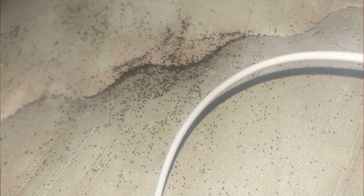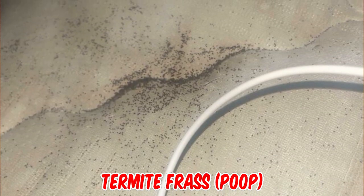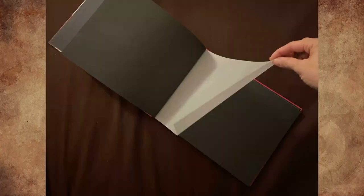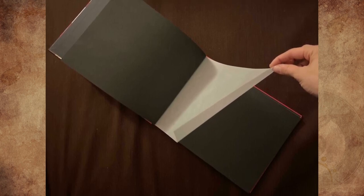What are these little specks on my bed? Every time I dust them off they reappear within two hours and I have no idea how they just spawn — it's really grossing me out. It looks like termite frass, or poop. They are likely eating the wood beams in your ceiling and have made a hole through the non-wood material of your ceiling to dump their waste. You should get the place inspected as soon as possible.